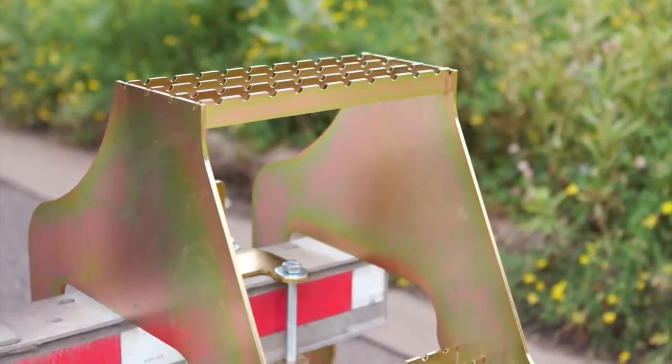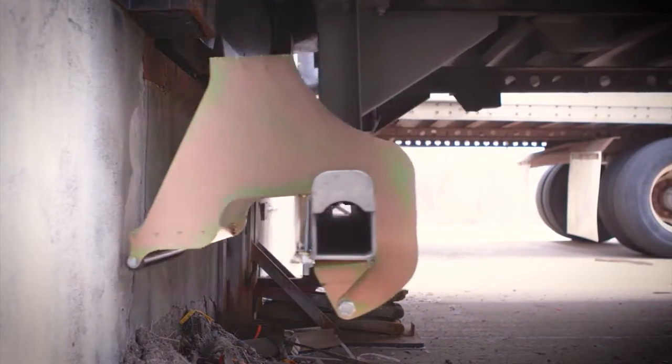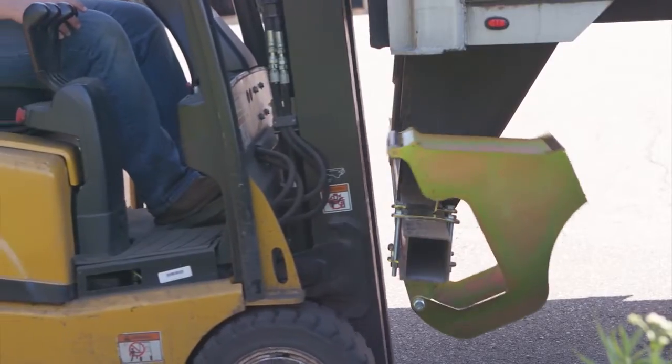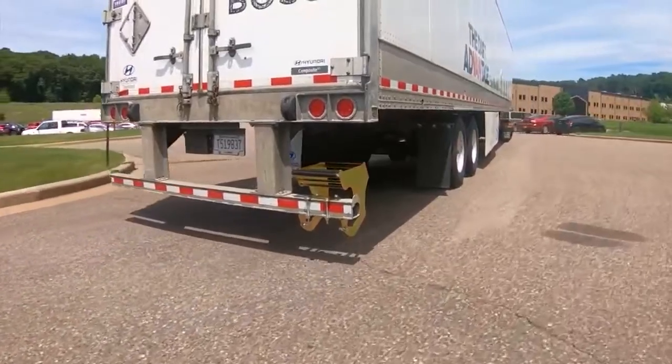And if that's not enough, Hi-Rise also features an auto-stow roller mechanism. This innovative design feature automatically stows Hi-Rise in the upright position when the roller makes contact with a loading dock or forklift. Its counterbalance design holds the Hi-Rise in the stowed position during travel.